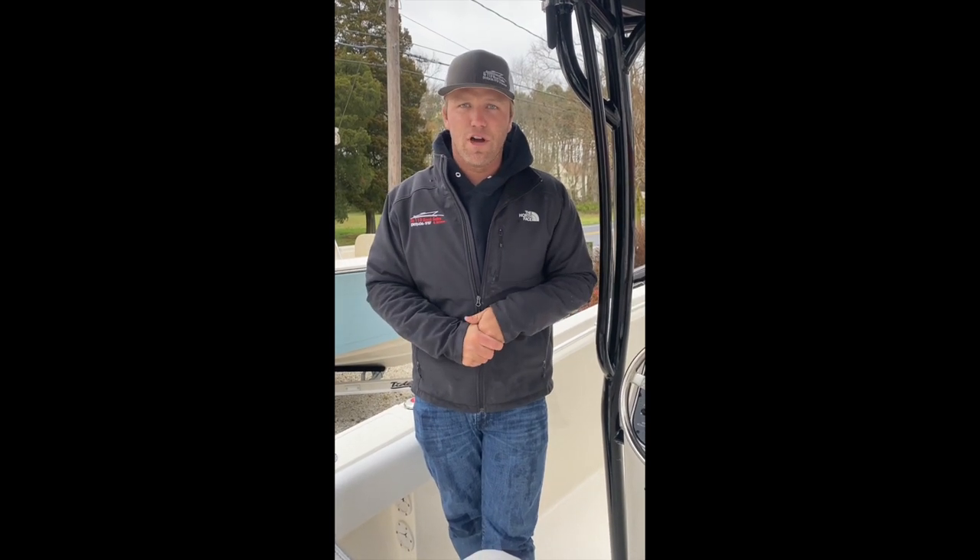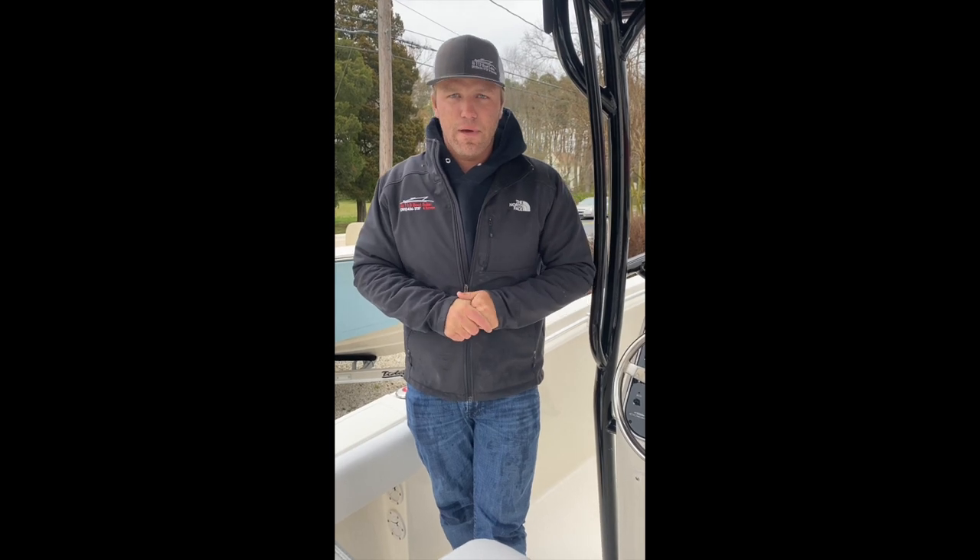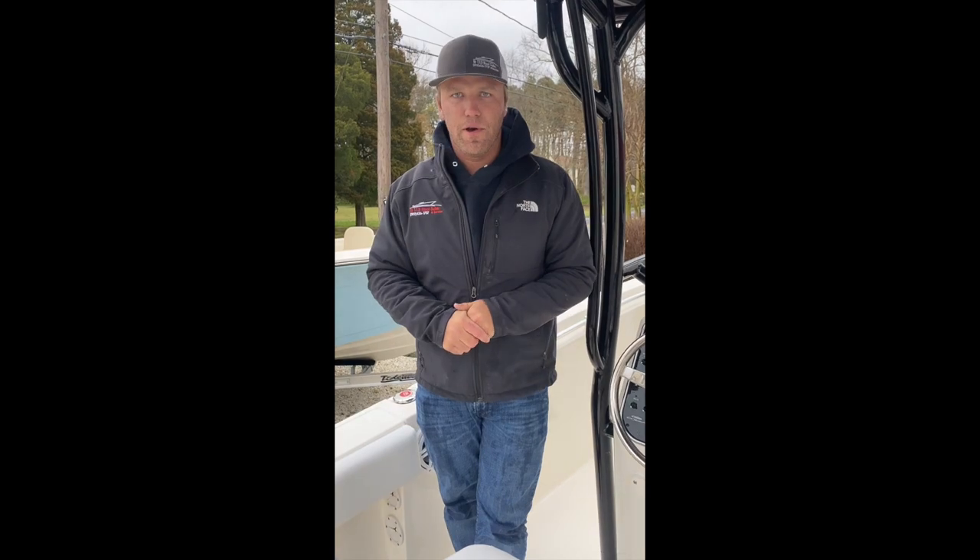Congratulations on your new Cobia purchase. Thank you for watching this video. Feel free to email or call with any questions. Stay safe out there and enjoy your new boat.